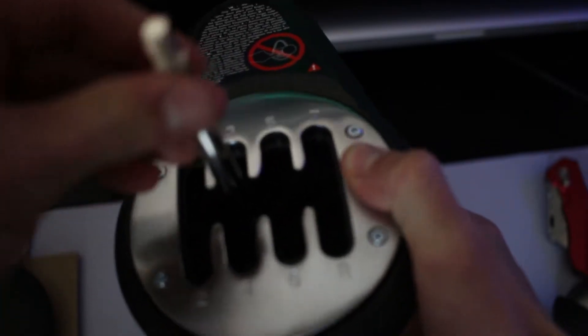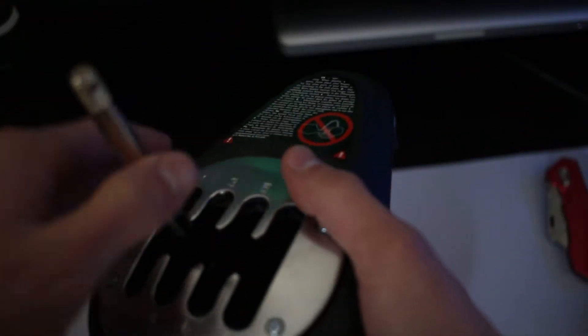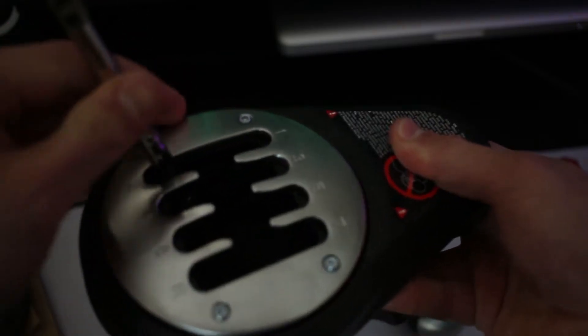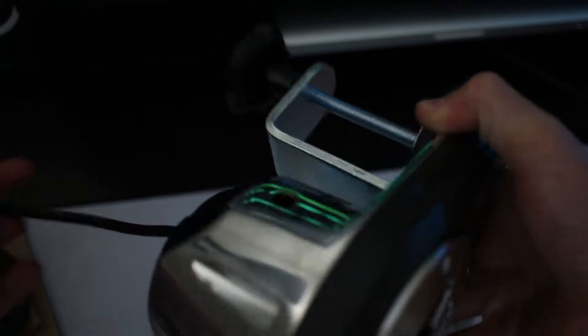That is very nice shifting. If you weren't aware, this shifter does use something called HART technology, which stands for Hall Effect Accurate Technology. It essentially ensures that the shift that takes place when you move it into different gears happens magnetically, meaning there's no physical friction between any switches. It records it magnetically and ensures that the switch does not degrade over time, which would seriously improve the longevity of the product.